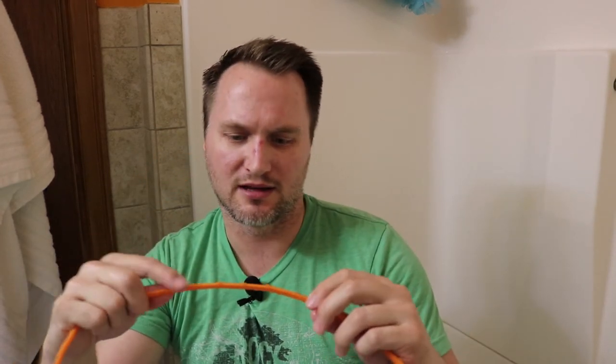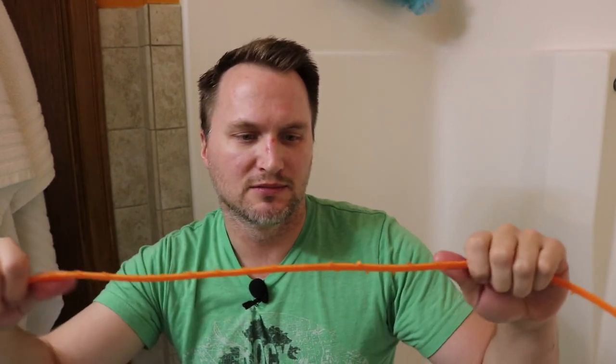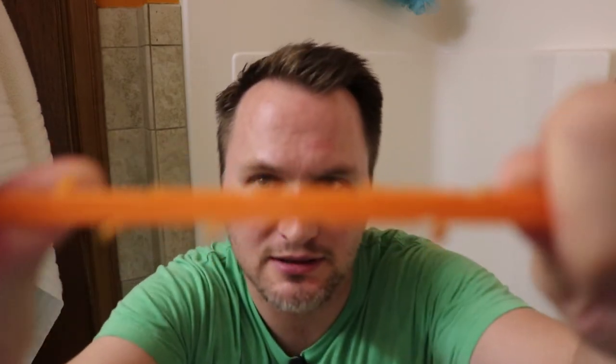That is a lot less water sitting in this tub than before. What I don't like about these is that the teeth on here — these little teeth that grab — are very sharp. It's kind of hard to handle when you're trying to push it down the drain; it felt like it could have cut me, but it didn't. Not quite as safe as I thought it was going to be.